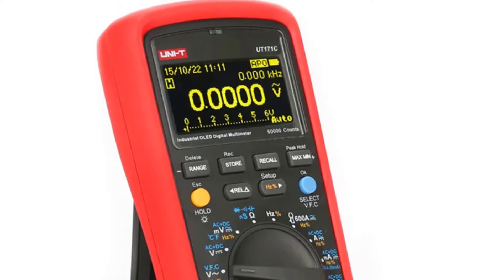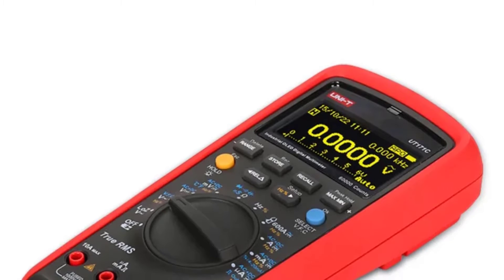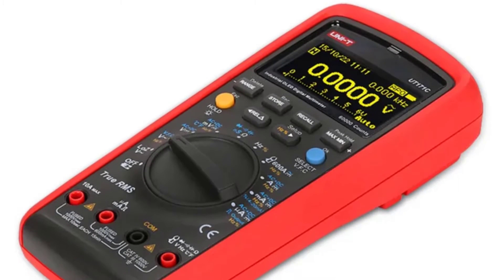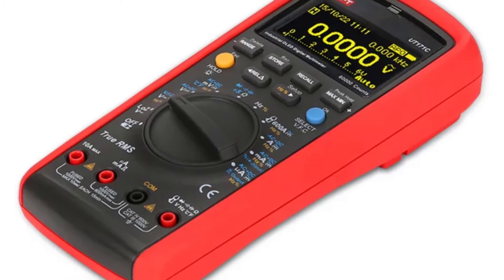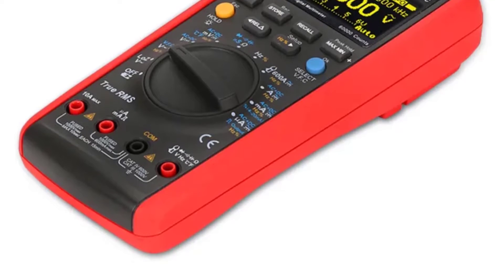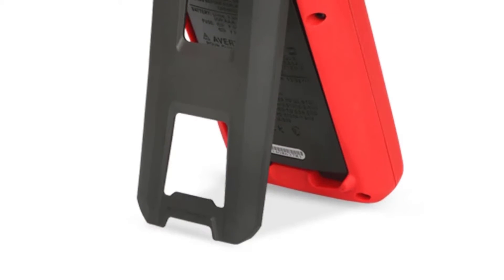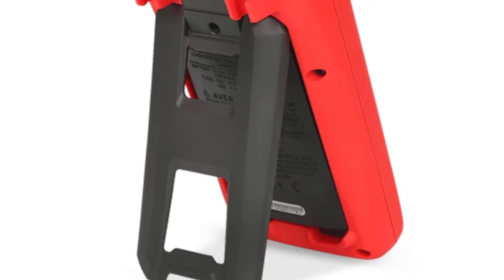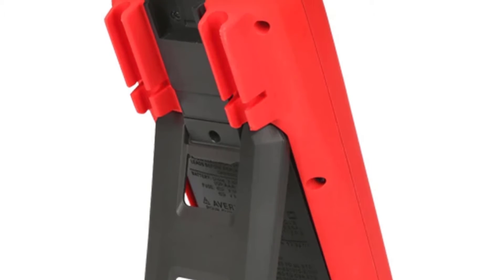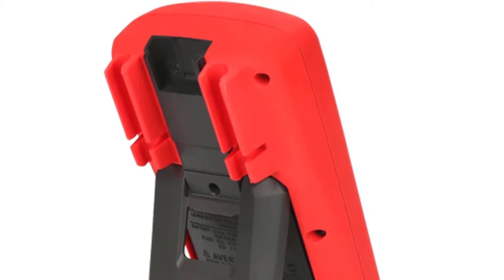With its 600mV to 1000V DC and 600mV to 750V AC voltage ranges, it's suitable for a wide variety of applications, including electronics, automotive, and household electrical work. The AC/DC 10A current range is particularly useful for handling higher current circuits. The UT171C allows you to switch between manual and auto modes, making it adaptable to your specific needs. Auto mode is great for quickly scanning and identifying values, while manual mode gives you precise control over measurements.